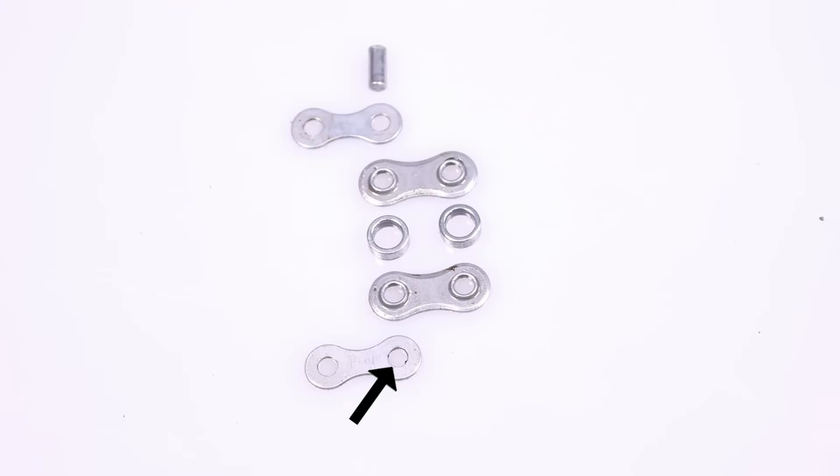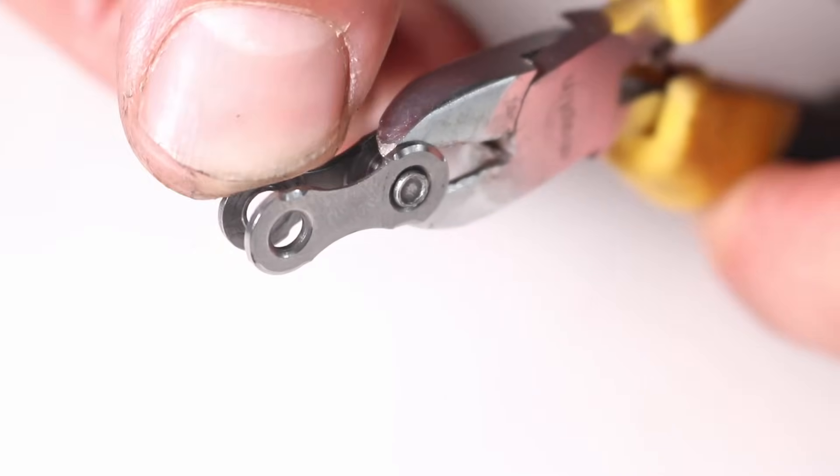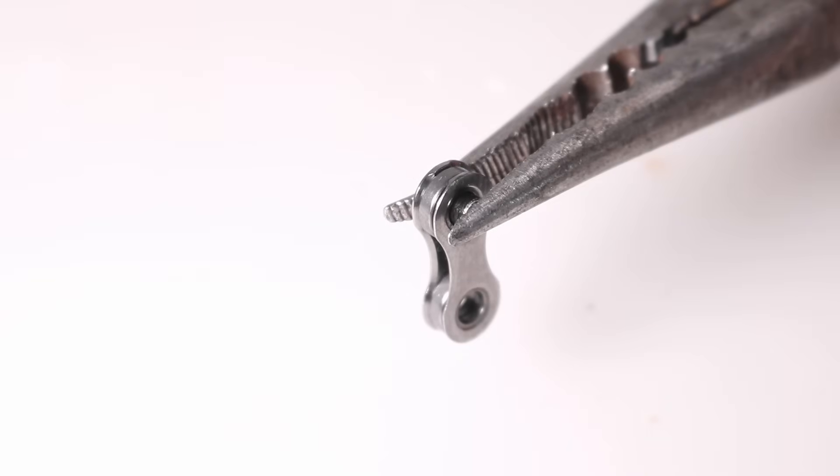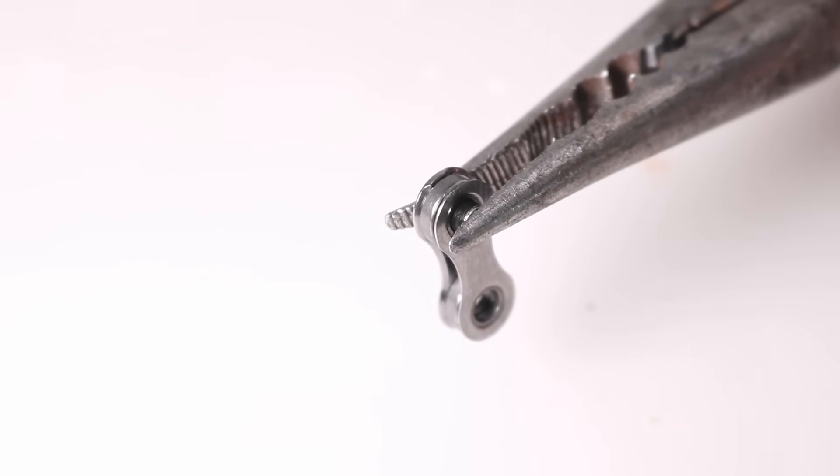The holes in the outer plates are slightly smaller than those in the inner plates. The pin is pressed tightly into the outer plates, stopping them from moving. In contrast, the inner plates have slightly larger holes, allowing them to pivot freely around the pin.